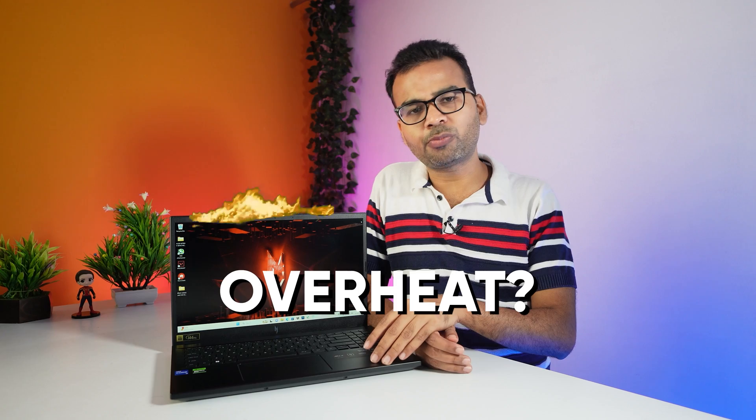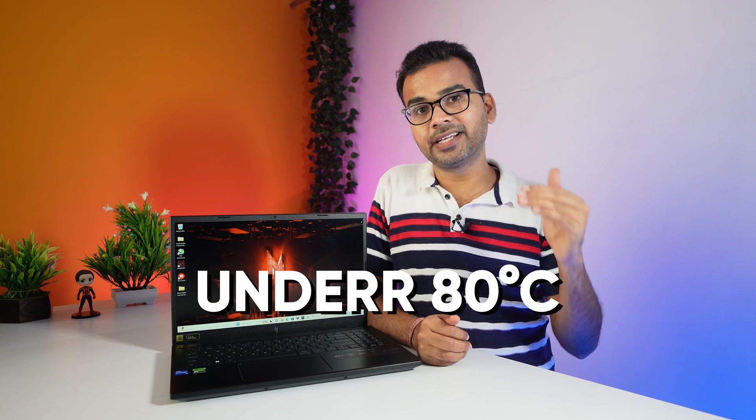Now, while playing games, does this laptop overheat? Not at all. While playing, I recommend setting the fan speed to maximum. Yes, the fan will make noise, but the laptop doesn't feel hot. During gaming, I experienced temperatures under 80 degrees Celsius, which is a pretty good temperature for a gaming laptop.